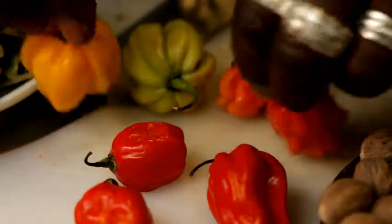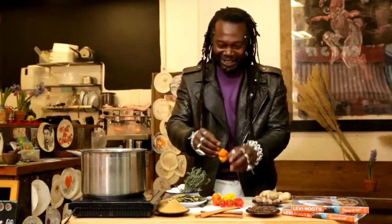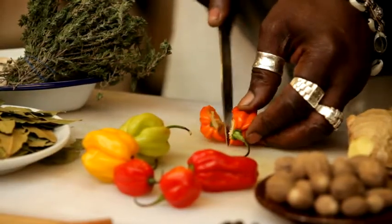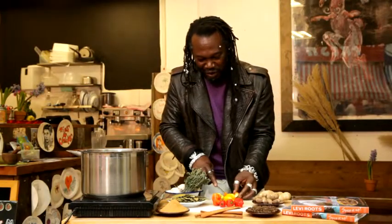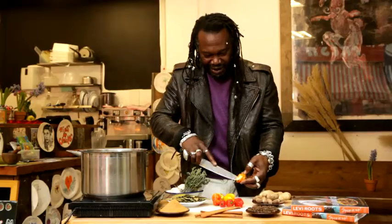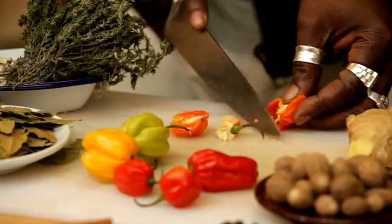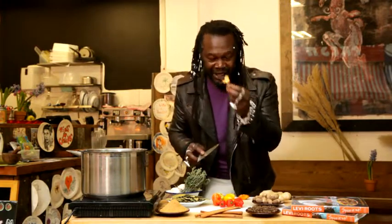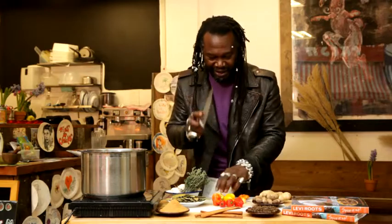You've got to take out the seeds first before you can tame the beast inside. So let's get into one of these, shall we? Right, first, you've got to be very careful here. Slit inside, and what you want to do is get these babies on the inside. So let's take away the dynamite. Now, that's the bit that's got the heat in it. The seeds and the casing on the outside is the lethal bit. So we're taking that out.